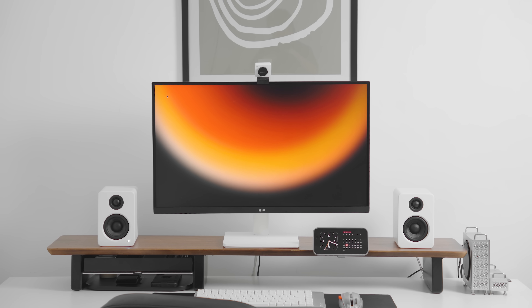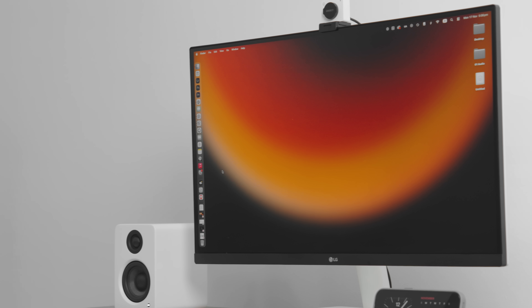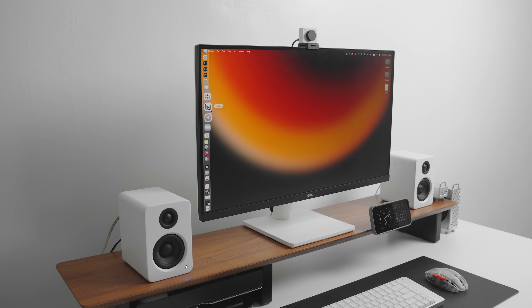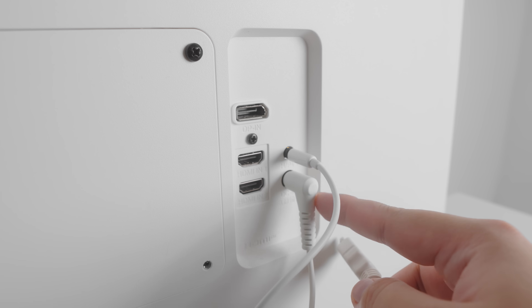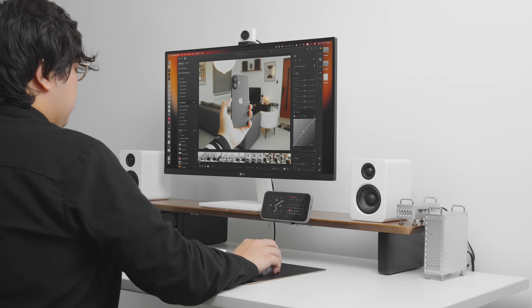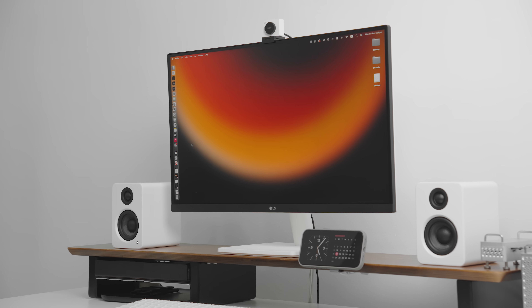For my monitor I use a 27-inch UltraFine 4K from LG — the 27US500. It's one of the cheapest and most accessible 4K monitors on the market. I chose it for its white base and minimal footprint. It's sharp enough, but connectivity is limited to two HDMI ports and a DisplayPort, plus a headphone jack and power port on the back. It's color-accurate enough for general use, but I'd recommend a better monitor for color-critical work. I'm saving up for a Studio Display in the future, but for now this does the job.